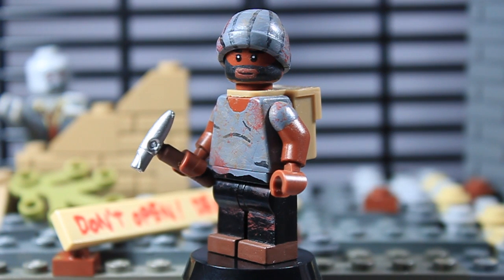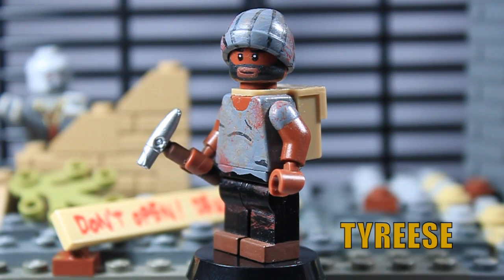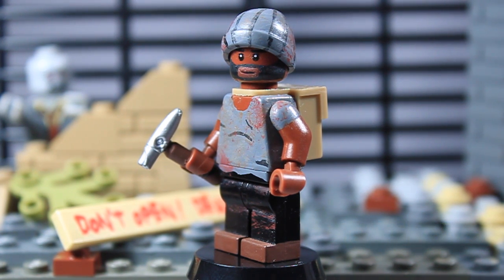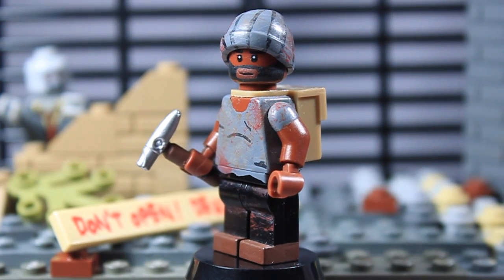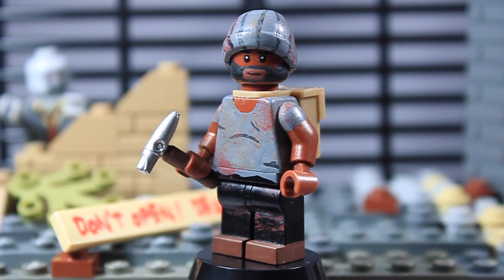Next figure up is my new Tyrese. Just like Daryl Dixon, this figure was inspired by oldteam712 as well — I think his version one was like this outfit before he changed it. This is my second attempt on Tyrese and he just turned out pretty awesome. I'm really loving how he turned out.